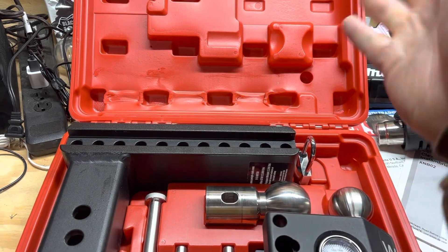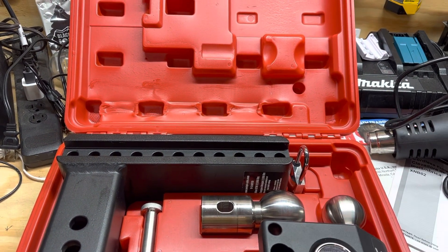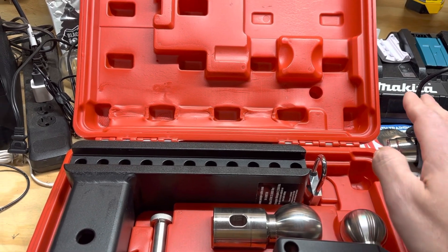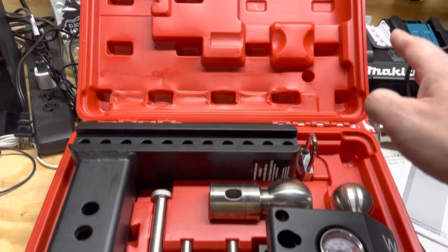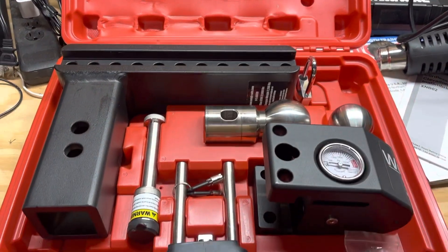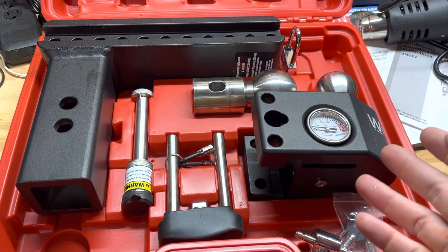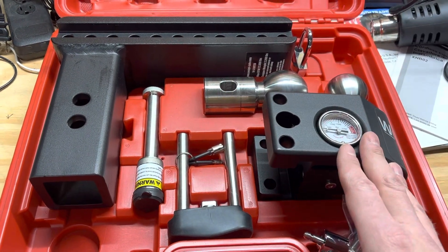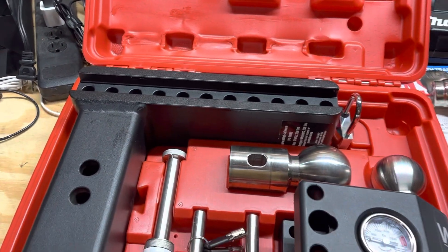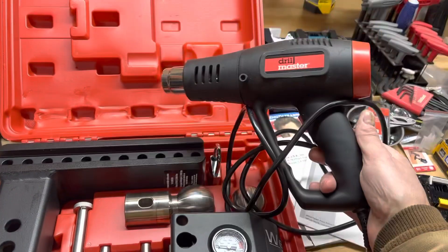I got it at a discount and they're going to charge to send it back, so by the time I go through all that — I find ways to make things work. I made this case work for the steel hitch mount set, because otherwise you just have all this stuff lying around in a bag, banging together. I like having it organized like this.